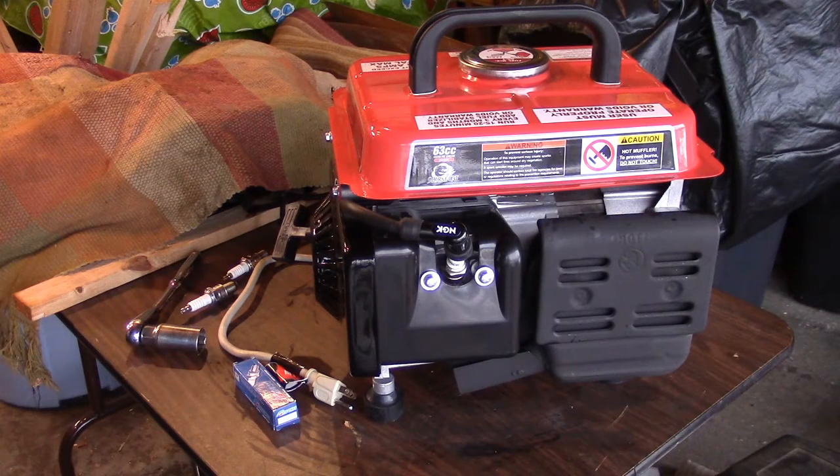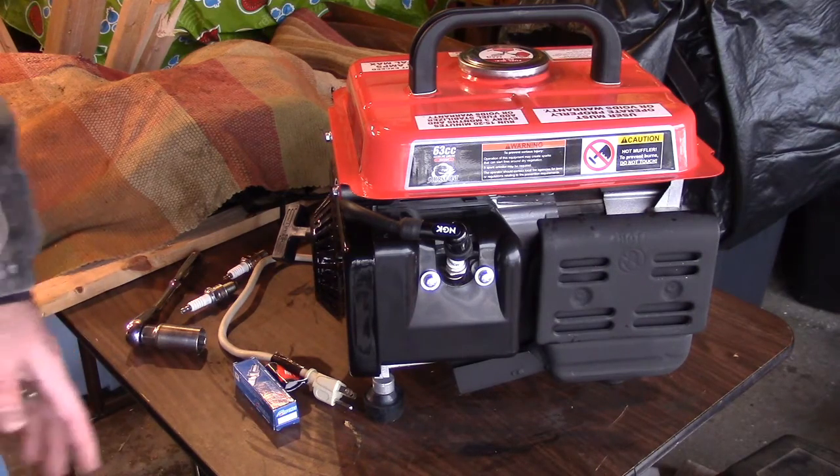Good day. I wanted to relate some of the experiences I've had with this Harbor Freight Stormcat 700/900 two-cycle generator. There's been a lot of talk about people changing spark plugs for better performance, and I decided to dig into that and investigate a little bit more, so I've done some tests on spark plugs.